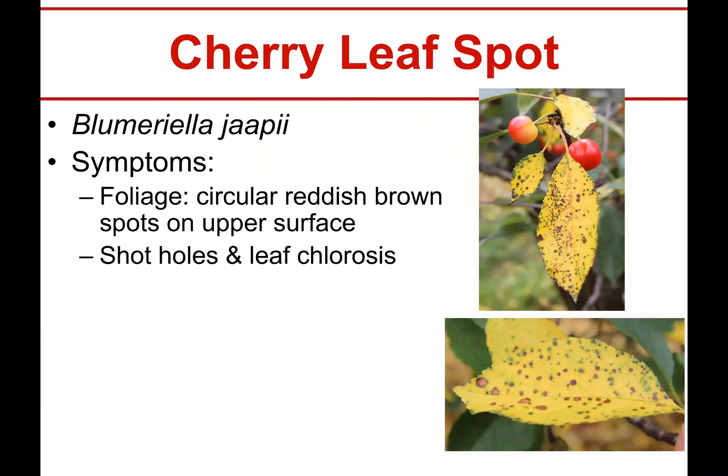This is cherry leaf spot, this is Blumeriella jaapii. What it does is it makes these little tiny circular reddish-brown spots on the upper surface of leaves.